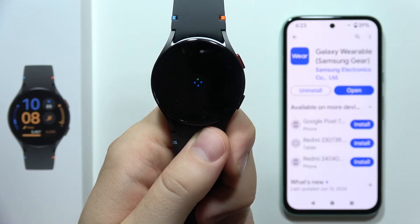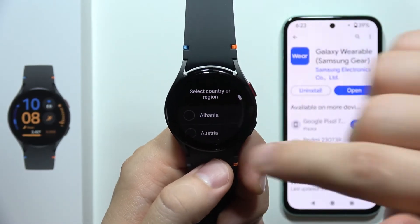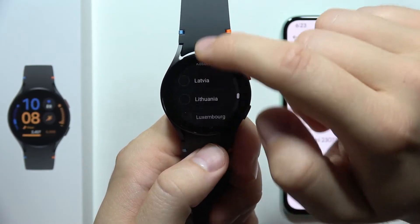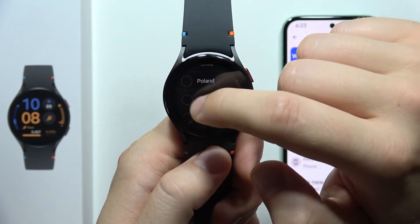Now click to set the region. If you are waiting for this processing, right now we can also quickly pick the region. So in my case it will be, for example, Poland.